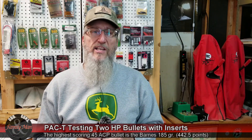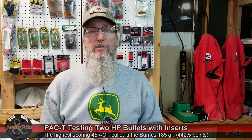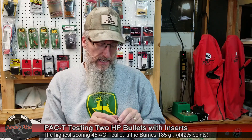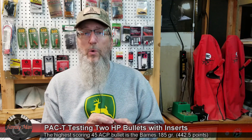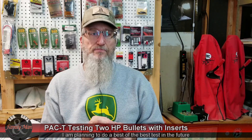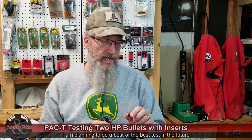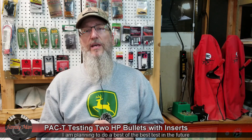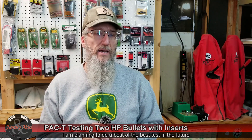Both bullets did pretty well — there are some really excellent options out there. With the Hornady, I just didn't get the expansion I was hoping for, and maybe I'm so used to how these things score that I look at it and I'm not too impressed by the lack of expansion. But I do like that it has a nice long shank retained, and what I really like to see is 100% — or darn near 100% — of the bullet's weight being retained.